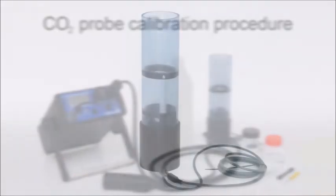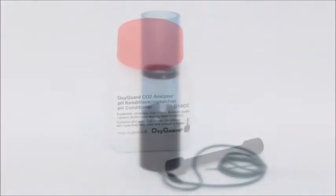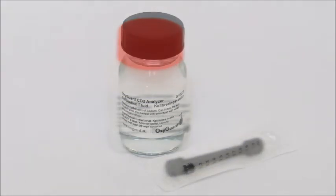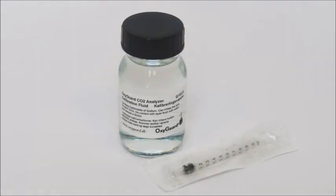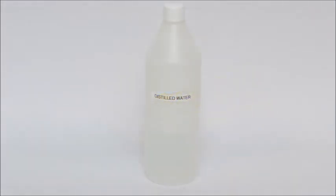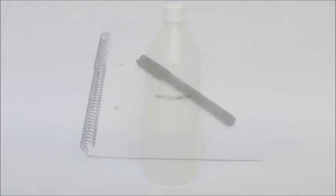A calibration beaker with stirrer, a pH conditioner and a measuring spoon, a calibration fluid and a dosing syringe, a little screwdriver, distilled water, a piece of paper and a pen.